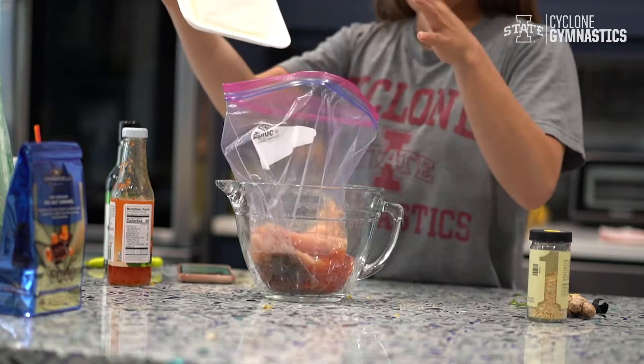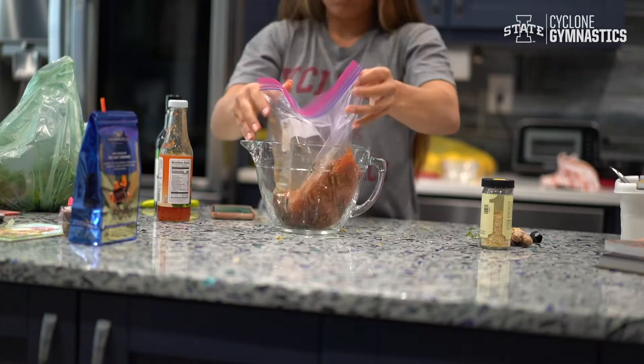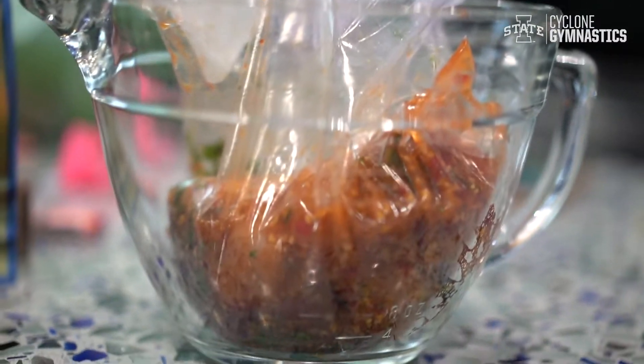Put in your chicken. Then you're going to shake it up as best as you can to get everything mixed together well. When you're done, just put it in the fridge for a couple hours until you feel like cooking again.